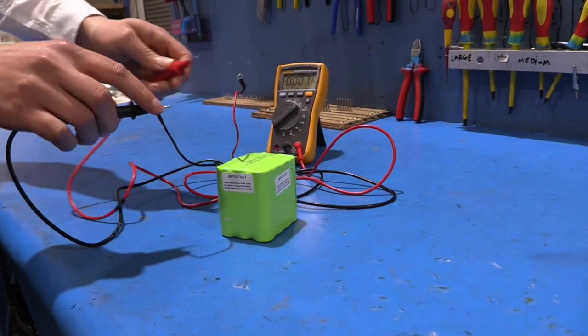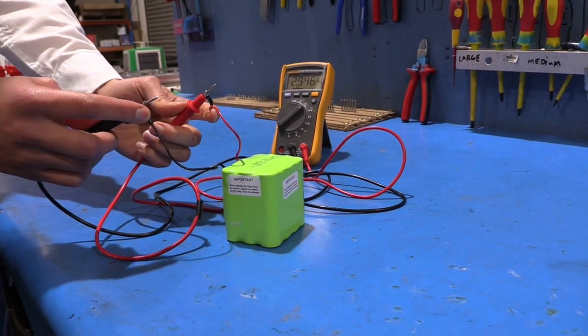Using a voltage meter, check the battery voltage is at least 3.6 volts under a 100 milliamp load and ensure all terminals are clear of foreign matter.